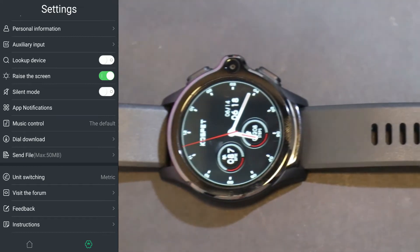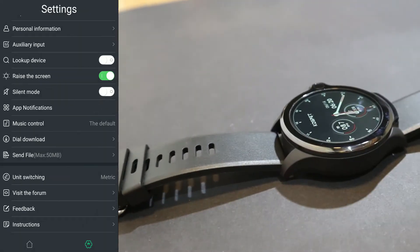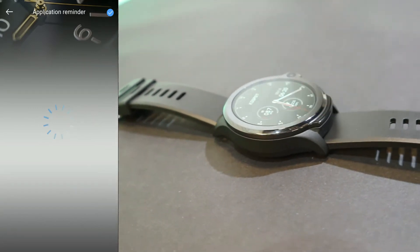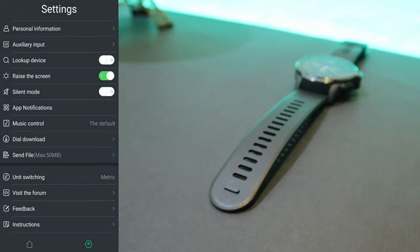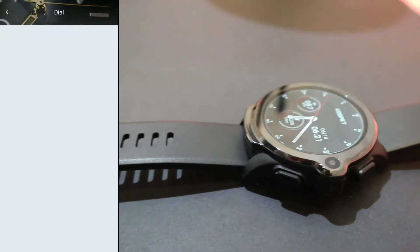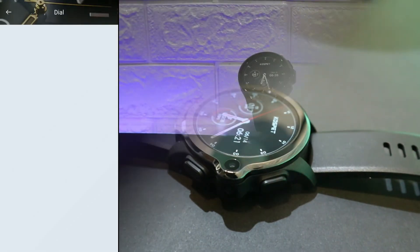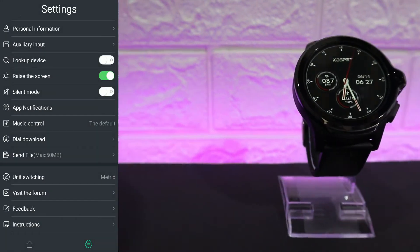We have app notifications which we will test a little bit later — you can customize which apps send notifications by turning them on and off. We have music control which you can customize as well. Next we have the dial download.